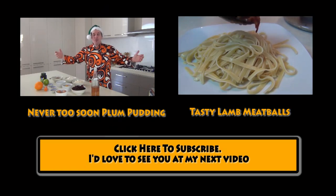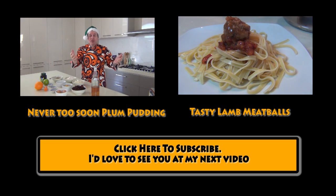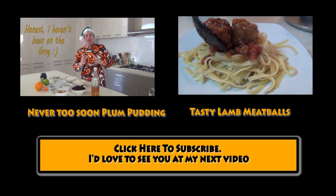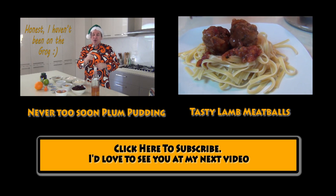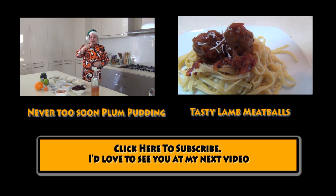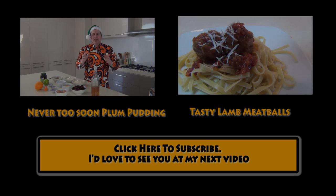Ho ho ho, Merry Christmas and welcome to Steve's Kitchen. Today we're going to be making a Christmas pudding. We're going to serve these meatballs on a bed of pasta and grate a little bit of parmesan cheese on them — they smell absolutely divine. The year before for the next Christmas they get stronger and richer with more flavor.